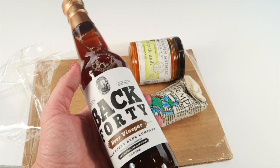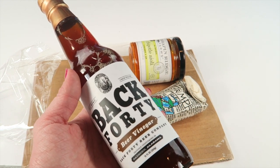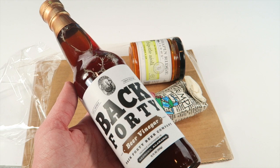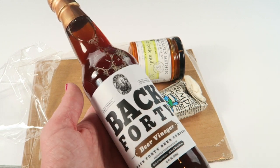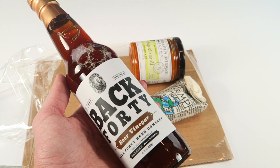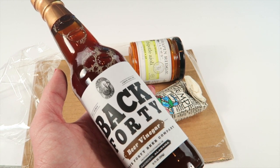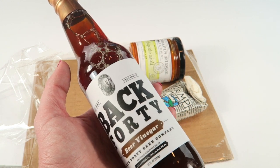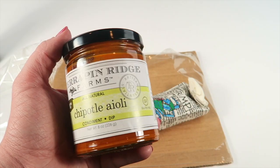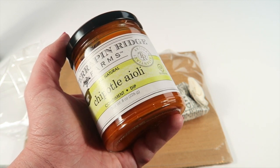Next we have Back 40 Beer Vinegar, which you can use anytime you need a malt vinegar. My husband loves malt vinegar with fried fish so he will definitely enjoy this. It's an award-winning truck stop honey brown ale vinegar — my husband will love that.